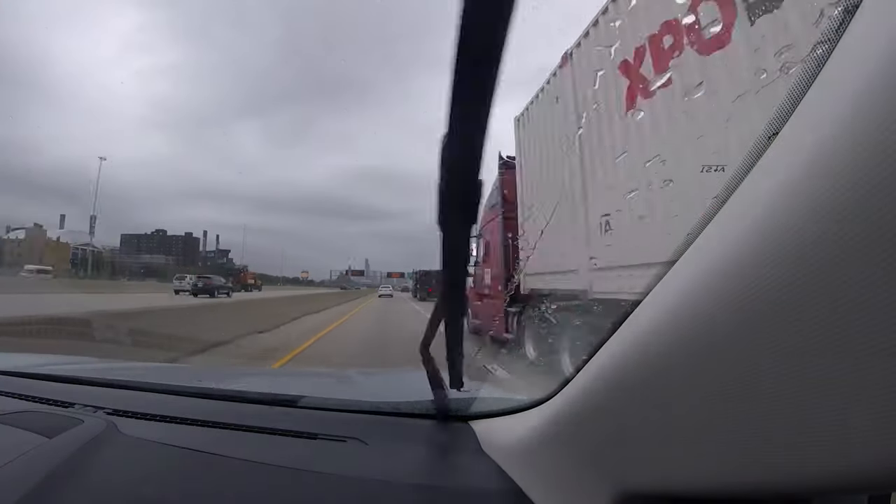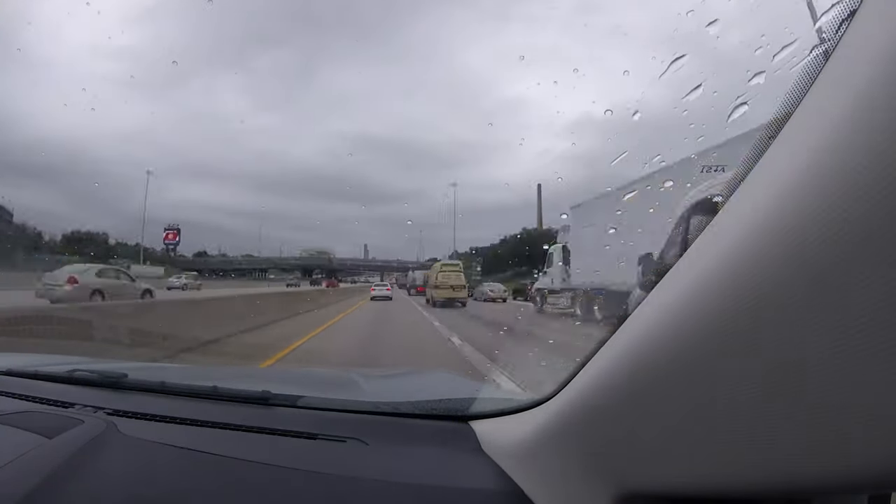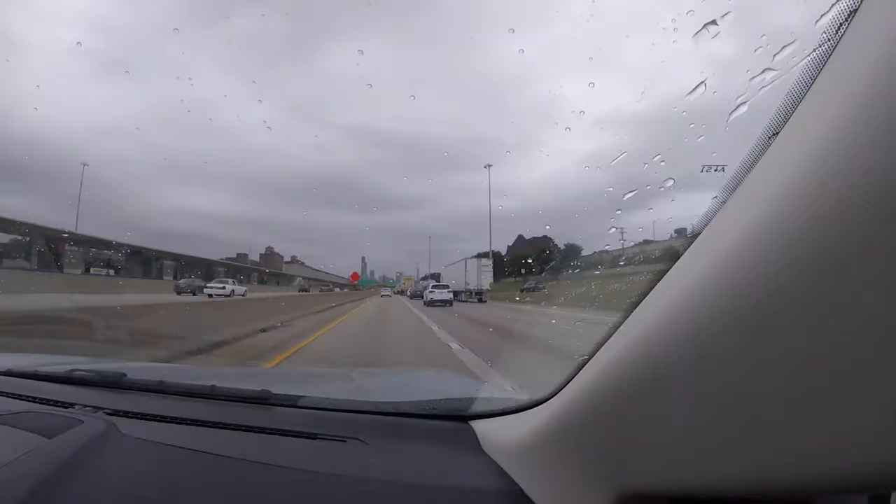Hey, welcome back to the channel — it's finally time for an apartment tour. I got all my furniture in, still waiting for a few things and a poster, but besides that I got everything, so let's begin.